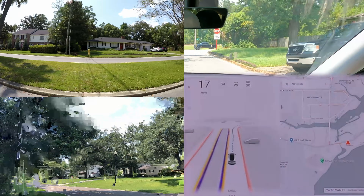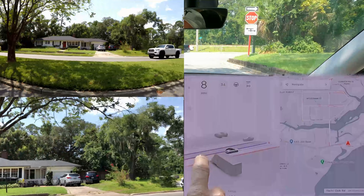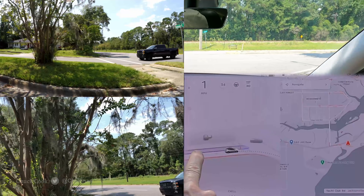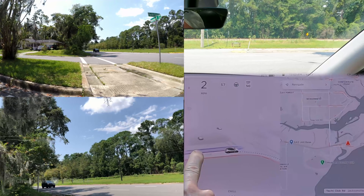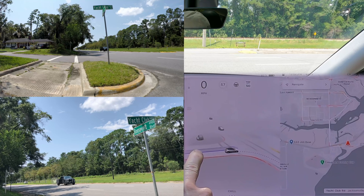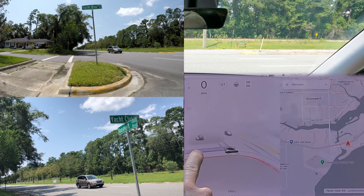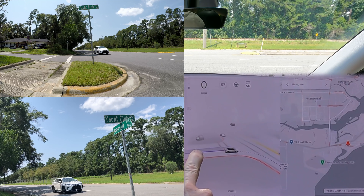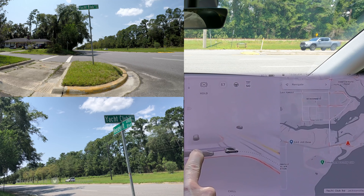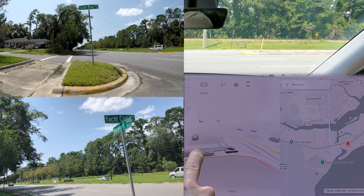I've filmed this intersection before on previous versions. It's interesting because there's a really close tree right here. I'm at the stop line and obviously I've got to creep forward. This is a three-lane intersection so the cars kind of jump out pretty quick. A white Model X came from the left — right about there is where I'm starting to see cars. If they were going really fast, the left edge is the most dangerous because it's the most obscured. I'll try to get a range down the street.